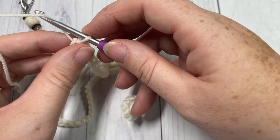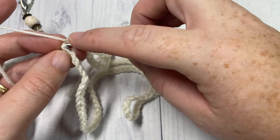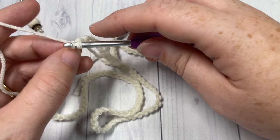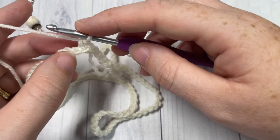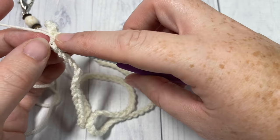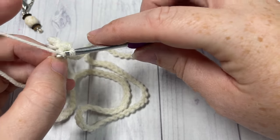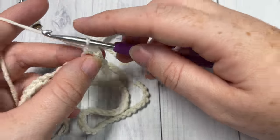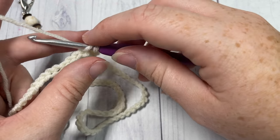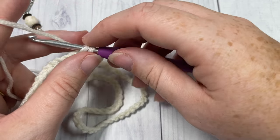For round one, chain one and working under the back loops only, beginning with the same stitch that you joined in, work a single crochet in that same stitch and in each stitch all the way around. This is a little bit finicky when you first start off. Working in the back loops only is going to set us up for working our thermal stitch, so go ahead and single crochet in the back loop only of each stitch all the way around.